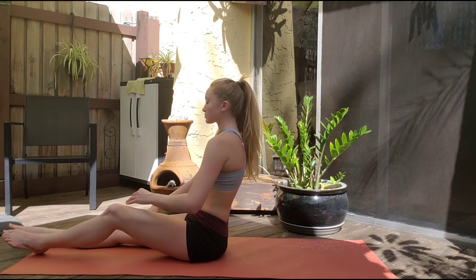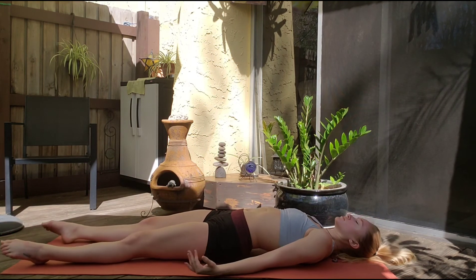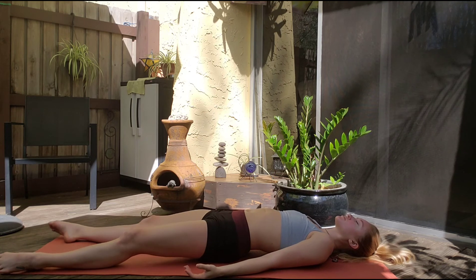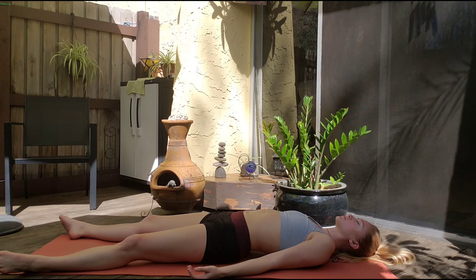Slowly roll up, straighten your legs, and roll through the spine back down. Now we're ready for Shavasana. Closing our eyes, relaxing our body, feeling heavy but light in the mind, clearing it, preparing for a nice, restful, peaceful sleep. Just let go.